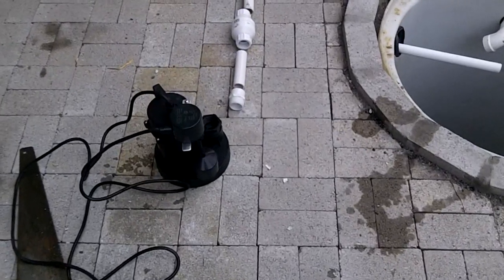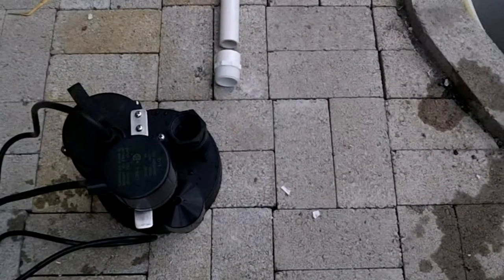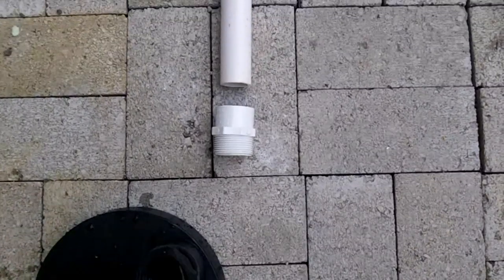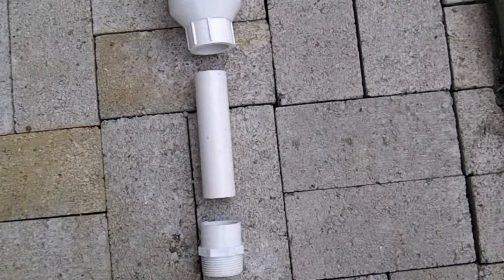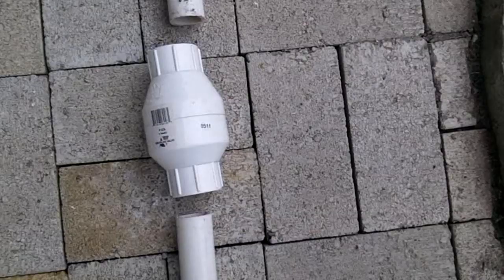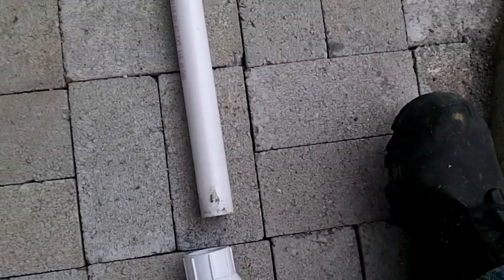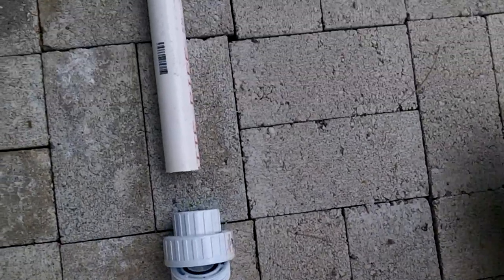The pump is a standard quarter watt sump pump with a float switch. Eventually this will be replaced with a 12 volt DC bilge pump when the solar system is installed. A threaded fitting is used to connect the pump to a 1 inch PVC pipe. The piping is rated for potable water. Then a check valve is inline to prevent any water from back-flowing into the sump.